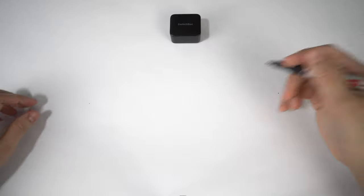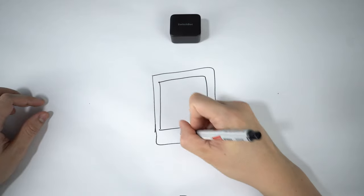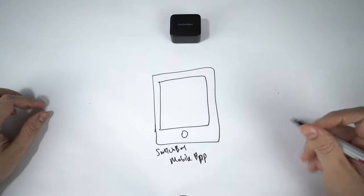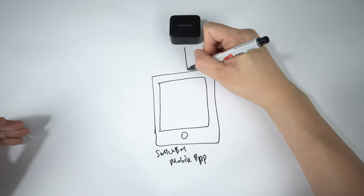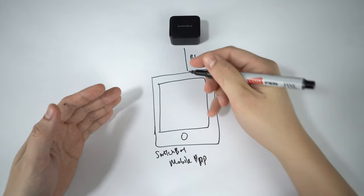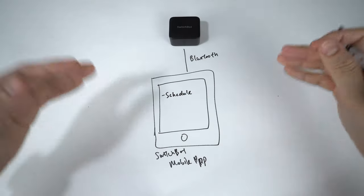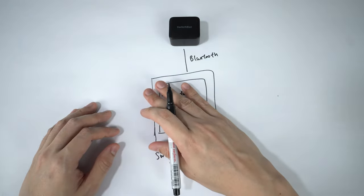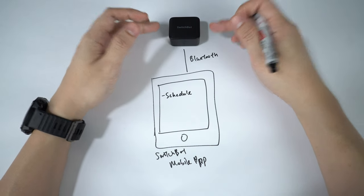Once you have your Switchboard, the first thing you want to do is go to your app store and download the Switchboard mobile app. Inside the app, create a user account and set up the device — this will be via Bluetooth connection. You can then set a schedule and some settings for the Switchboard. Whichever schedule you have set will be stored inside the Switchboard locally, which means that even without the mobile app or your phone, the Switchboard can still function normally based on the configured schedule.